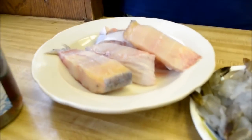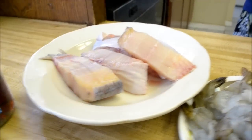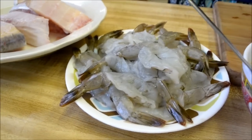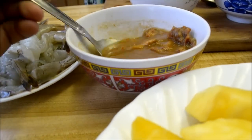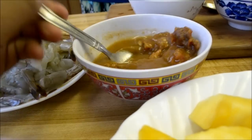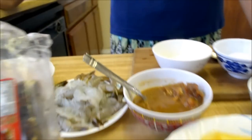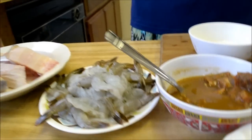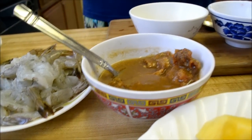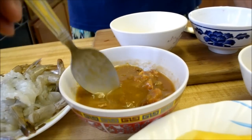We have garlic, catfish that we cleaned and sliced into pieces, and shrimp peeled and deveined. This is tamarind — you get it in this package right here. My mom used about a two inch by one inch by one inch piece, mixed it with hot water, and this is how much she got.